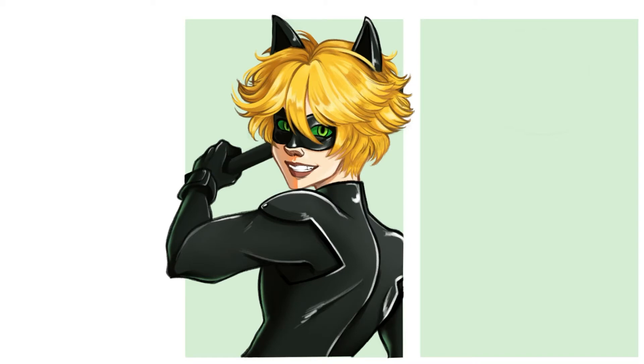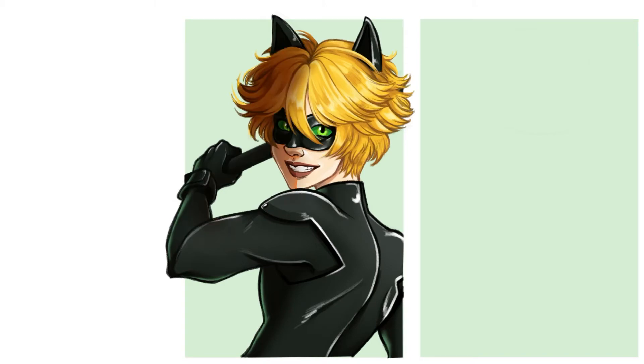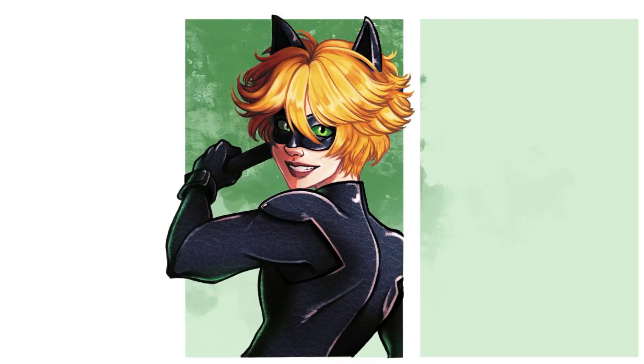I also like the textures that I ended up putting into his suit. I wish I made his hair less crazy, and the ears look pretty off, but overall I do think it turned out better than my first attempt. I still see a lot of room for improvement in this one, so that's why this is probably my second least favorite out of the six. It's funny how the first and last ones are my least favorites.